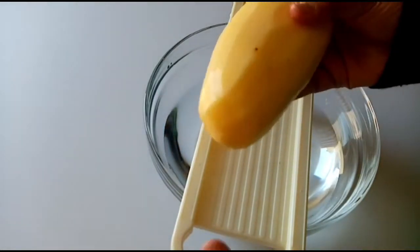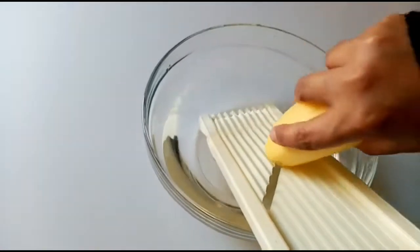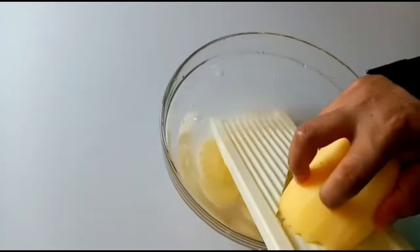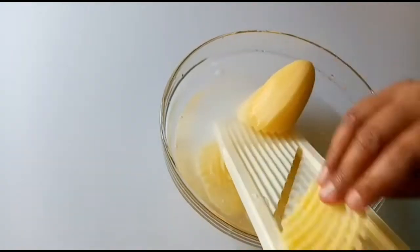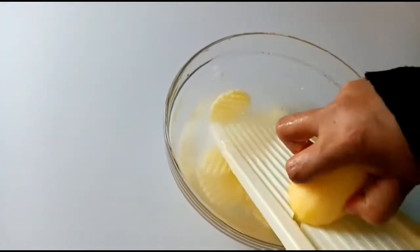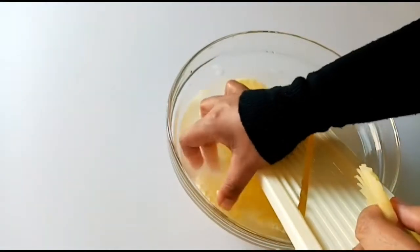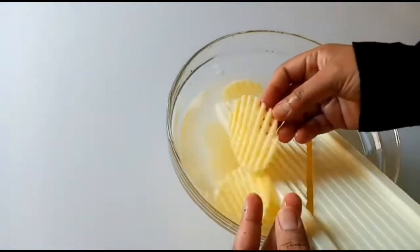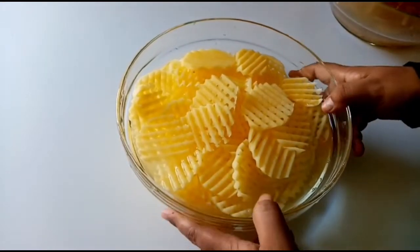Now add the potatoes and slice them. Slice each potato — this potato is a different shape, so we will slice it in one direction. We will slice them and place them in this bowl.